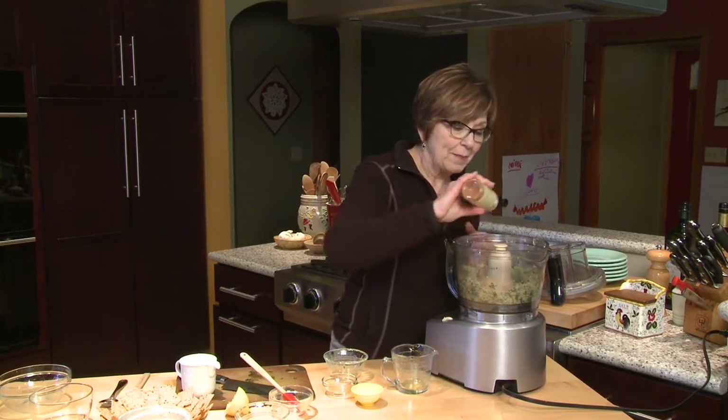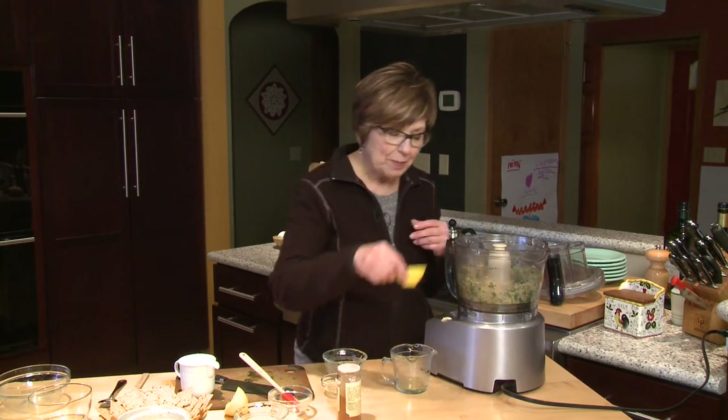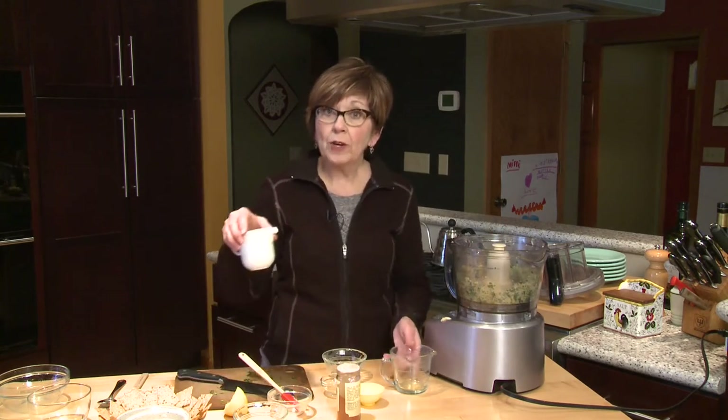A little dash of cayenne pepper, because I like a little bit of heat, and a little bit of black pepper. I've got some water ready, just in case I need to thin it out a little bit after I've pureed it until it's really nice and smooth.